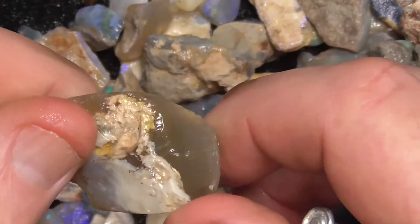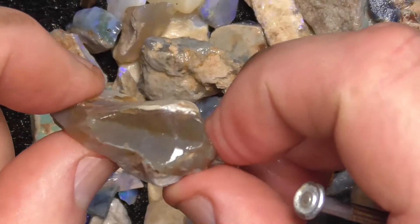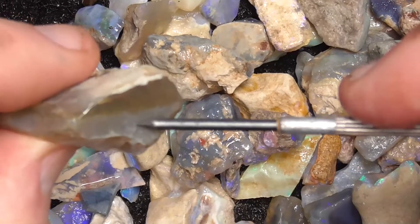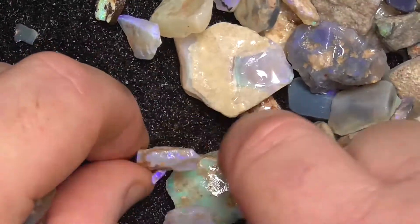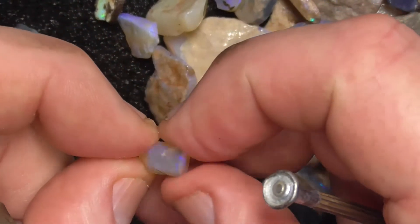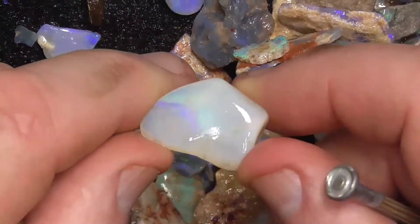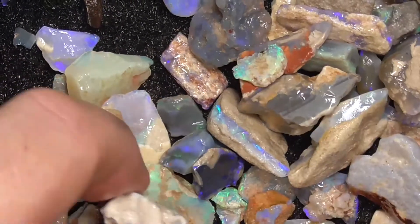Another piece of honey potch — whether that's got much colour, it's a bit hard to tell here looking under the camera. It's double-layered crystal: honey potch at the top and a grey crystal potch on the bottom. And there's a lot of these little pieces. This one's like that — a bit of colour in it, should be able to cut something out of that perhaps.